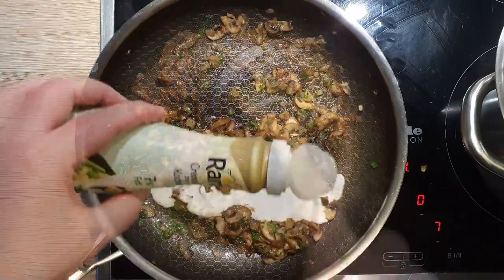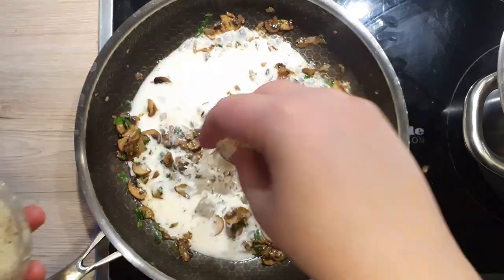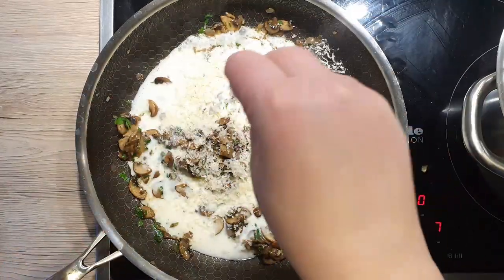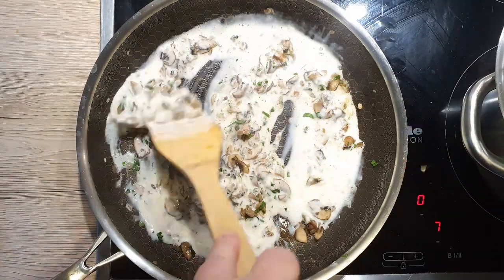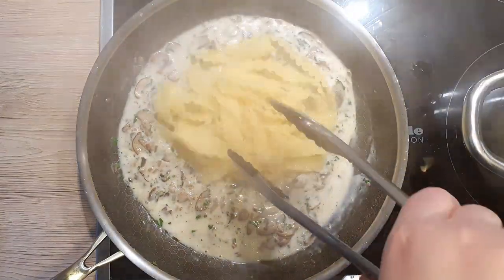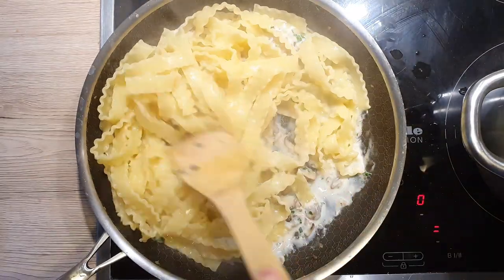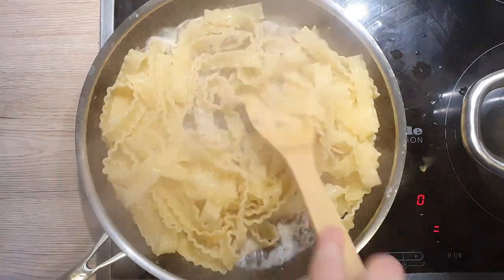Mix well and then pour in your cream. Add half of your grated parmesan, mix everything together and let the sauce come up to a light simmer. Your pasta should be about done at this point, so carefully transfer it from the pot to the pan. Do not discard the pasta water — we'll need it.